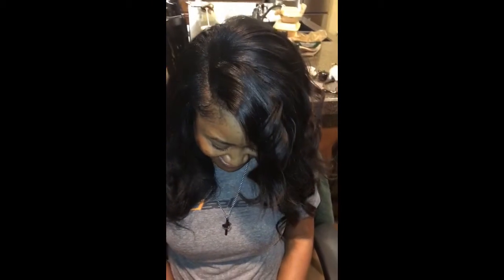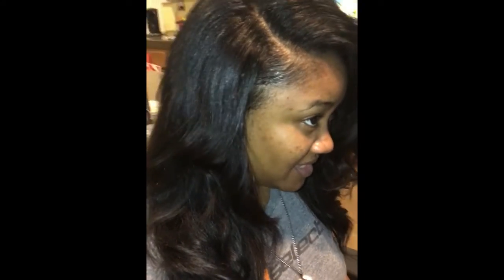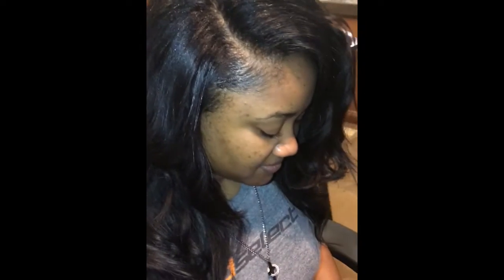And here you have our final result with our 3 parts and styles that you can do with this look. As you see, it looks very natural and it blends very well.